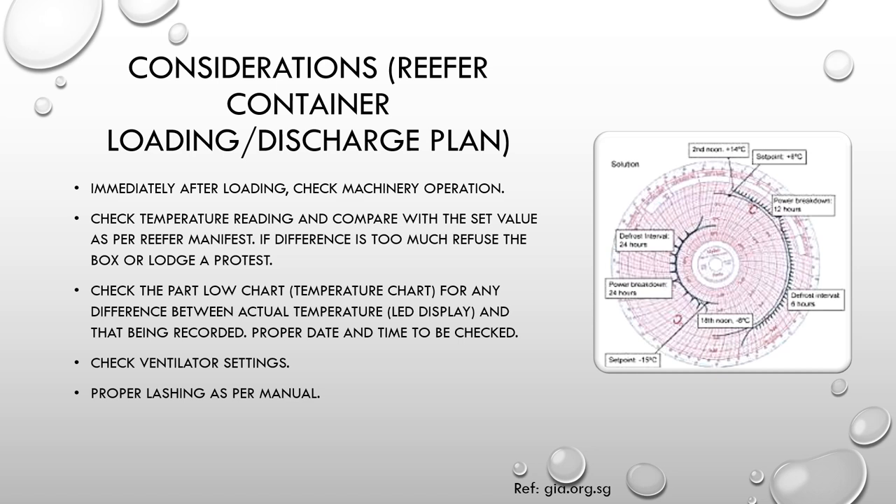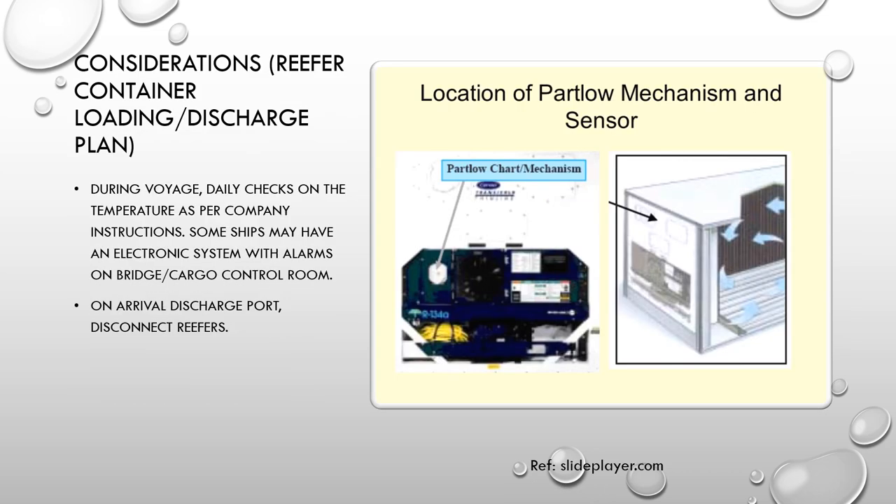Check the part-load chart — a temperature chart — for any difference between the actual temperature shown on the LED or digital display and that recorded on the chart. Once the container is loaded, make proper entries on the part-load chart including date, time, voyage, and port of loading. Check the ventilator settings to confirm the cooling system is working properly. During the voyage, carry out daily checks on temperature as per company instructions and log them in the reefer logbook as evidence of monitoring.